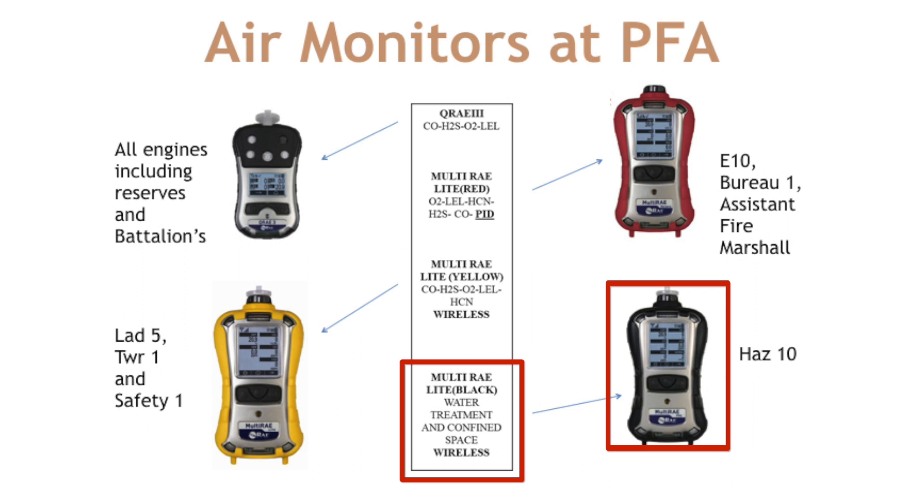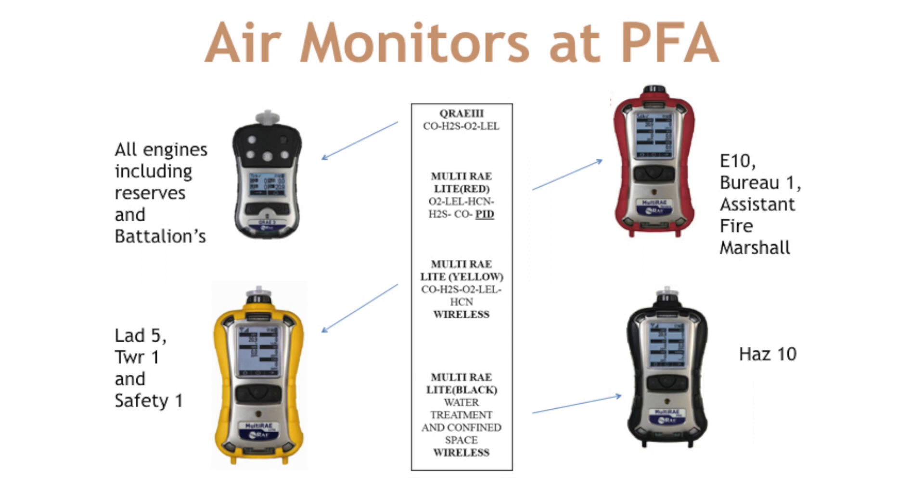We have a water treatment monitor and a confined space monitor on HAS10. The water treatment monitor has the typical four-gas sensors but additionally has a chlorine sensor and an SO2 (sulfur dioxide) sensor. The confined space monitor has the typical four-gas sensor makeup but is wireless. These are the four monitors you'll see throughout the PFA system — we want everyone to be aware of where they are housed and the specific functions of each.